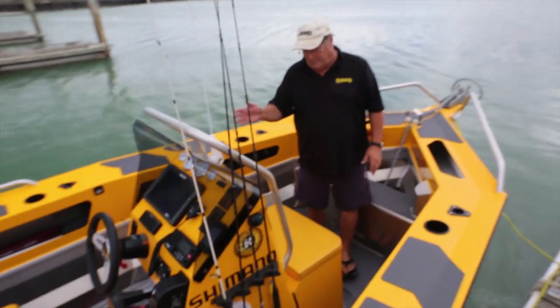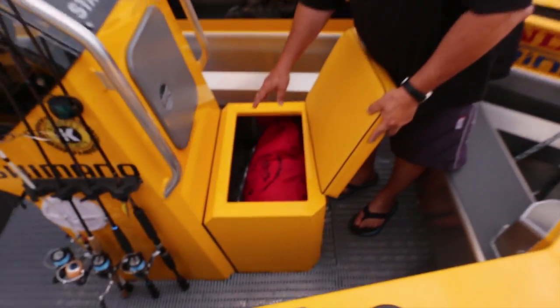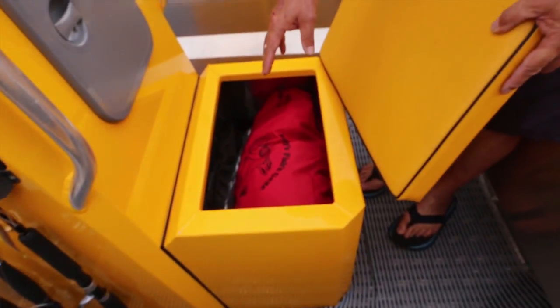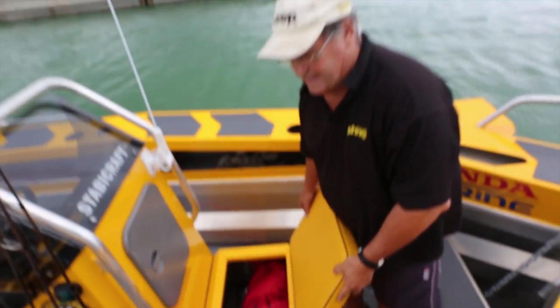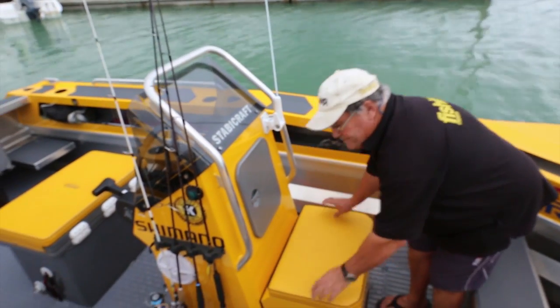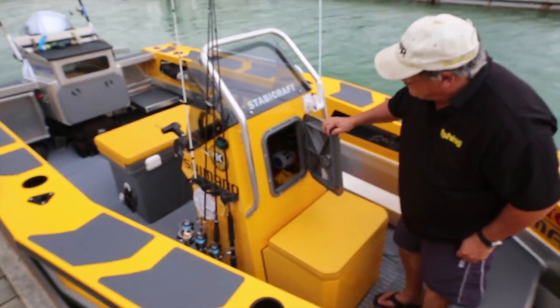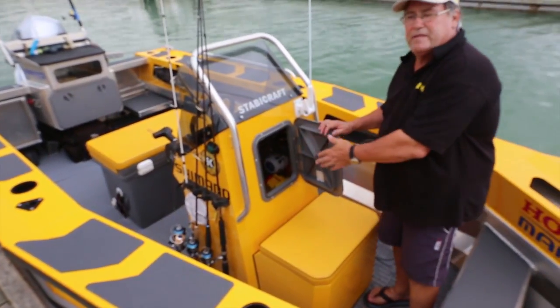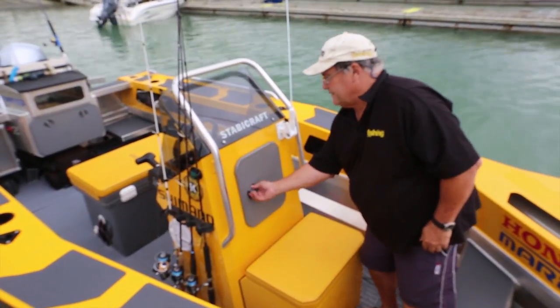Up forward we've got storage underneath for essential items. We store our drogues when in transit and also the essential life jackets — of course we need one for every member of the team. This little hatch gives us access to the back of our electronics; the fuses are right there, which makes servicing the boat really easy.